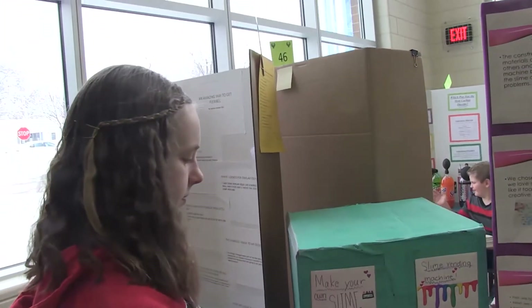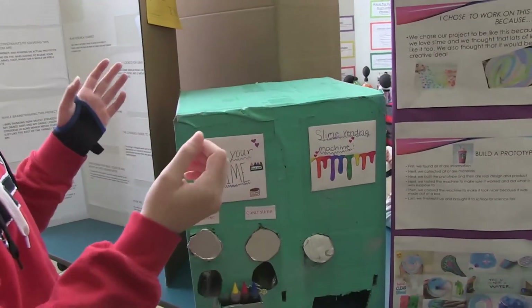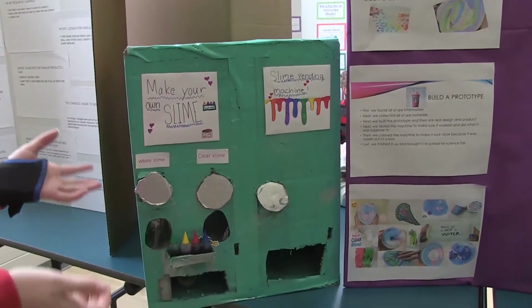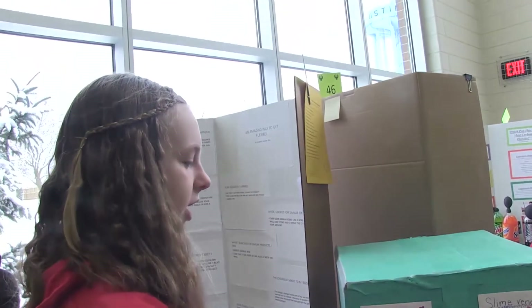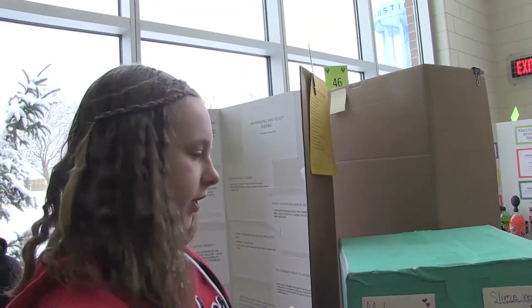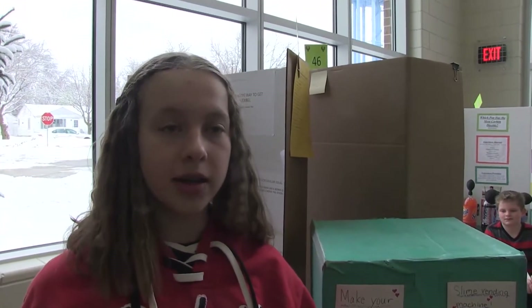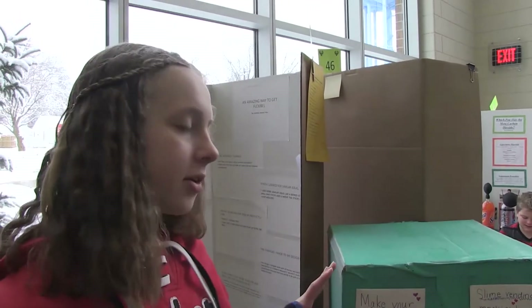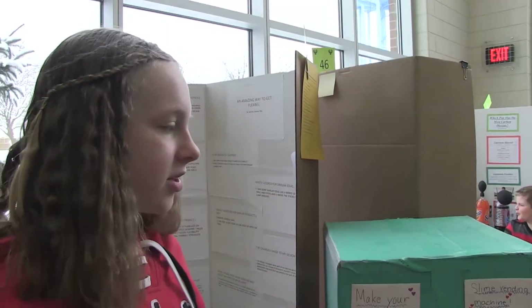Our plan at first was that one part would be on top of the other part. But we thought that would just be too tall, so we decided to change it and have them side-by-side so we could manage it from the back from both sides, and we thought it would just look nicer from the front. For our prototype, it was bigger, and we decided it would be way better to have it smaller because it was actually really big. So then we changed it to be smaller.